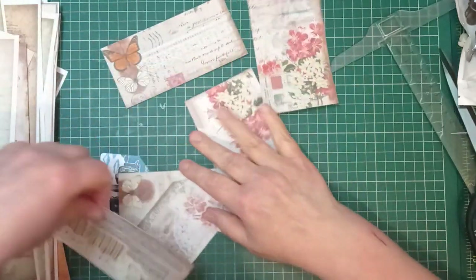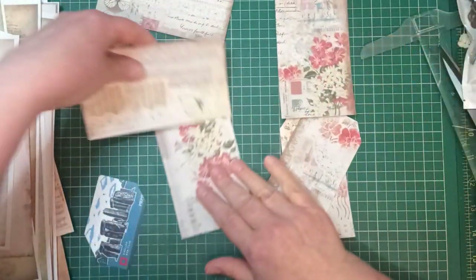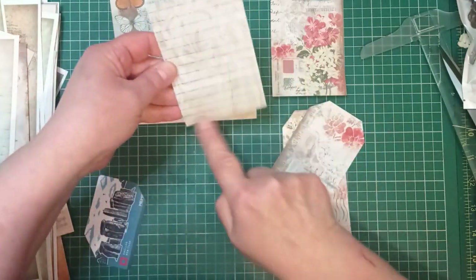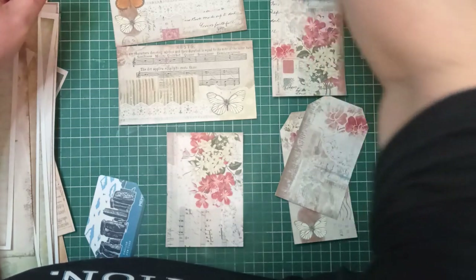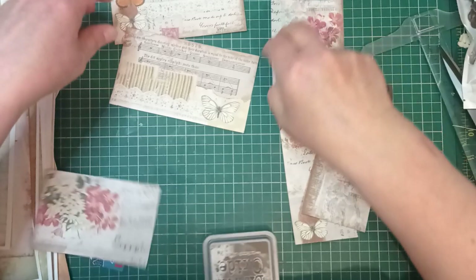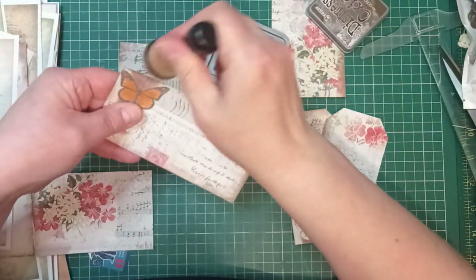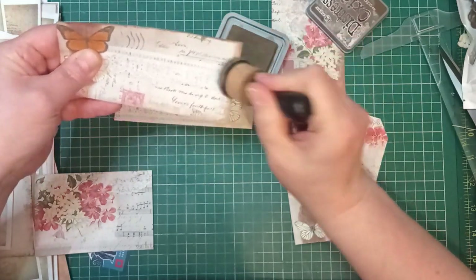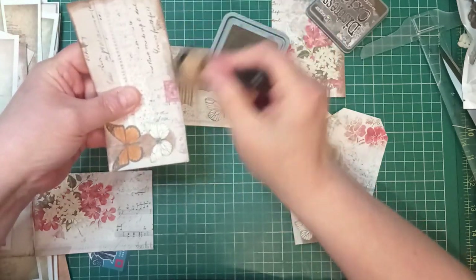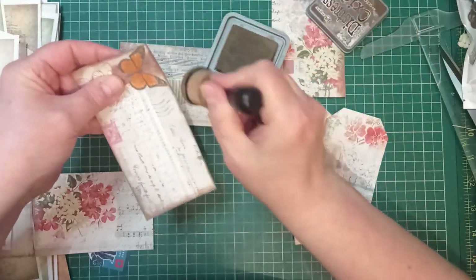So what have we got? We've got two tags and four journal cards, all from some dodgy A4 sheets — a pretty one and a lined one. I'm going to come in and do a little bit of inking on those. I've got a new distress ink that is obviously very slippery. This walnut stain matches the color that Artemaze uses on this kit lovely — it's the walnut stain distress oxide.